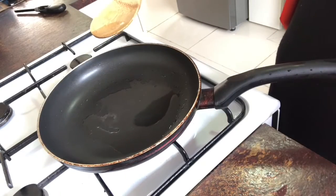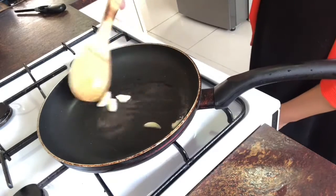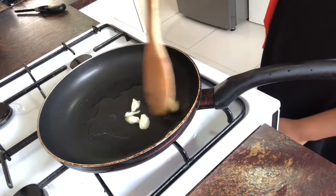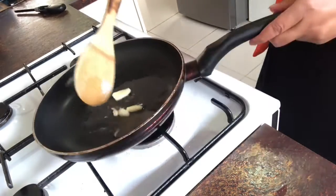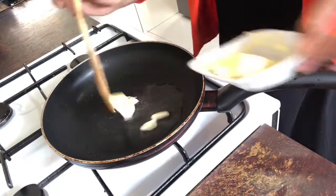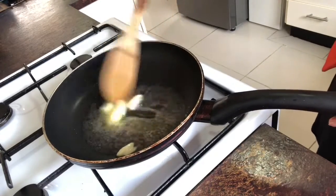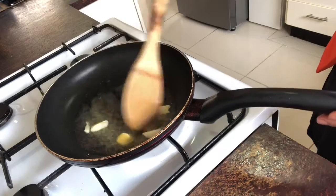Put garlic in until you can really smell it. Then butter in — another stick. You can add the butter in to make it smell really good.